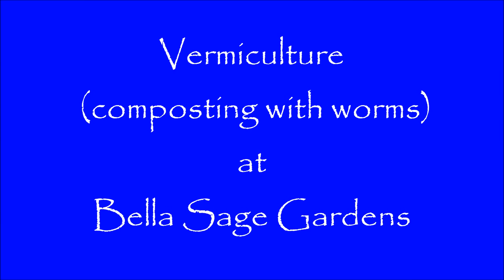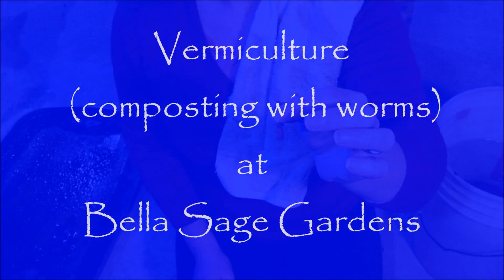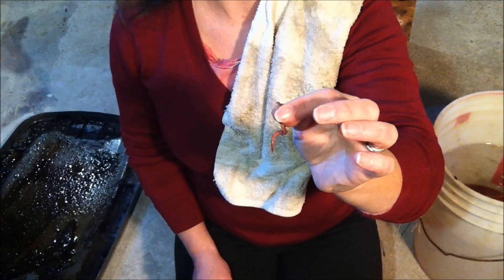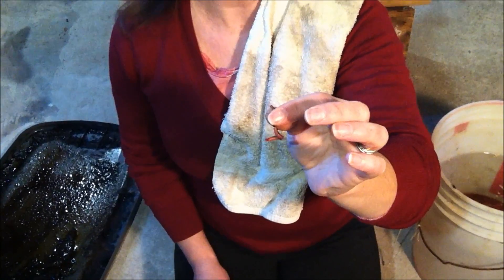Wormiculture: Composting with Worms at Bellasage Gardens. See this worm? It's a red wiggler, and it works hard to turn your kitchen scraps into nutrient-rich worm castings.